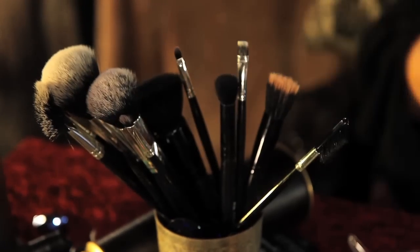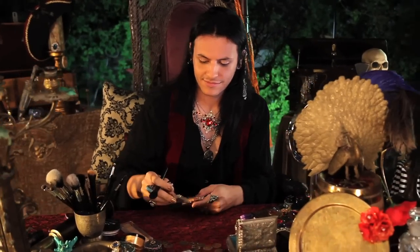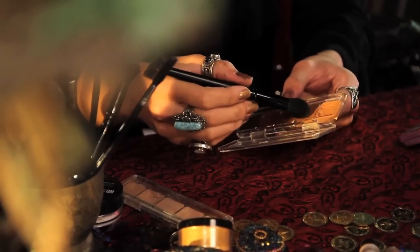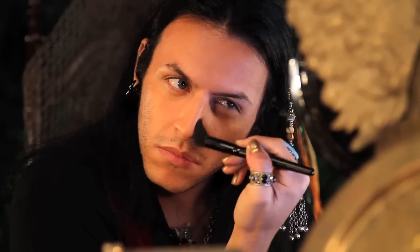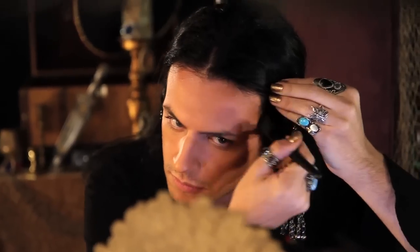We're going to take a tapered brush and another Cinema Secrets palette that is two shades darker than my foundation. I'm going to take it under my cheekbones to really hollow them out, along my jawline to give a nice chiseled jaw, down the sides of my nose to thin it out, and on my forehead. Contour is probably the most important part of this look.